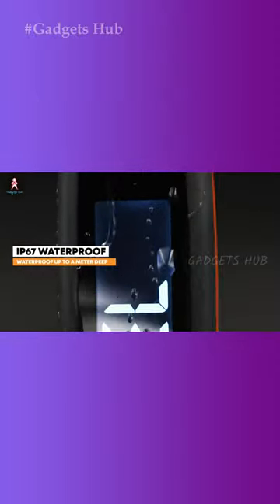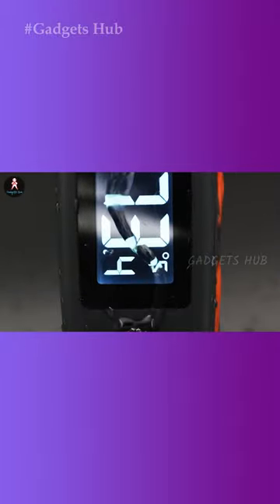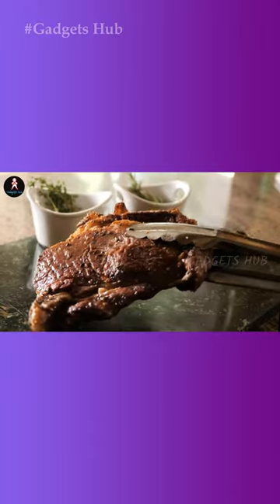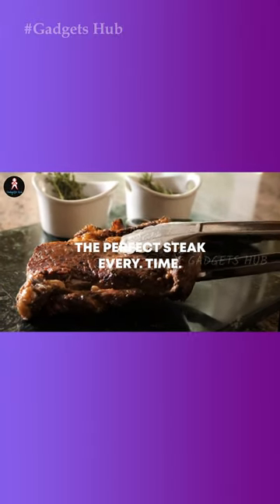Speaking of battery life, this gadget turns on instantly when you pick it up and activates the battery-saving sleep mode when you set it down. Overall, cook food exactly how you want it with this BBQ accessory.